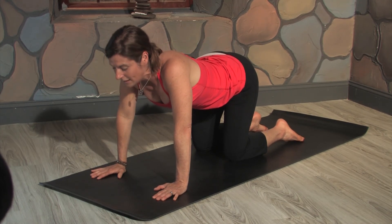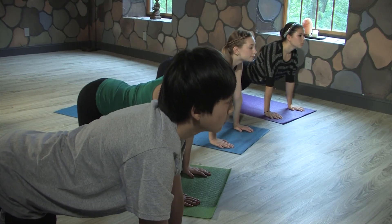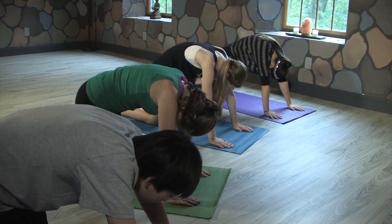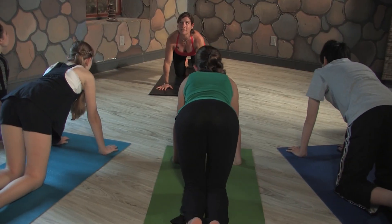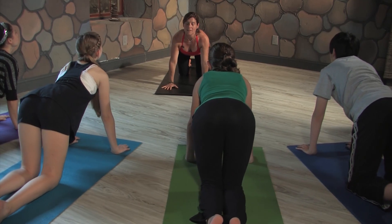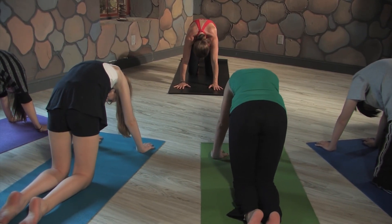We'll do some cat-cows. Inhaling, drop your belly, lift your head and your hips. And then exhale, curl your spine, look at your belly button like you're a scared cat. Again, inhale for cow, drop your belly, lift your eyes. And then exhale, curl in and look toward your belly, press the mat away. One more time for cow, inhaling. And then exhale.